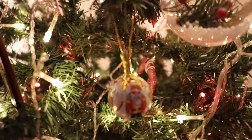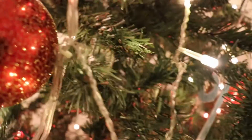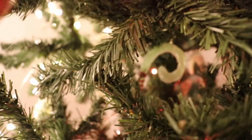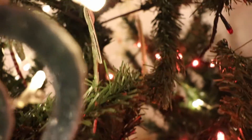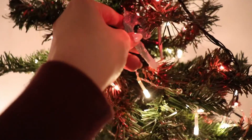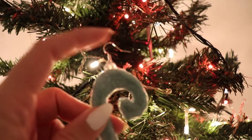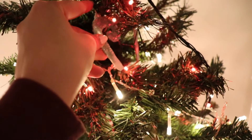I'll try to make a few more Christmas themed videos - probably a Christmas card and maybe some other ornament idea. Enjoy your holidays and have a lovely day. Bye bye!